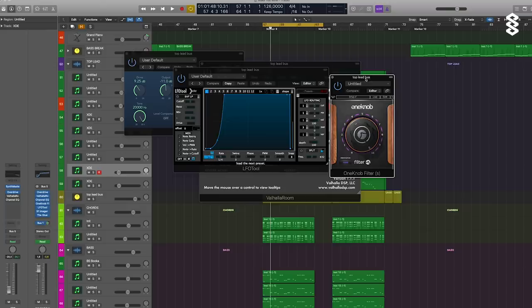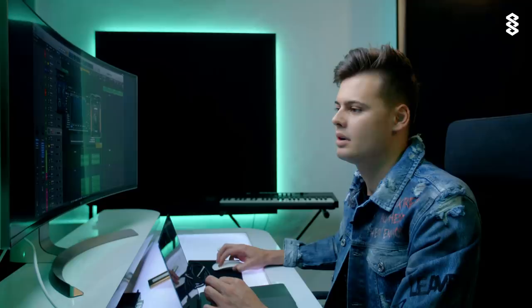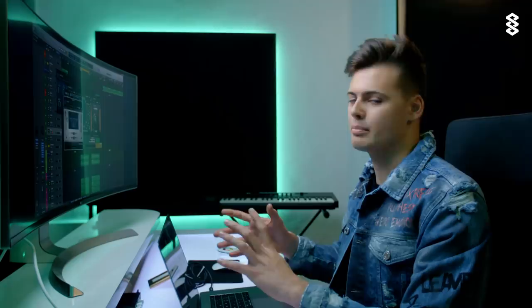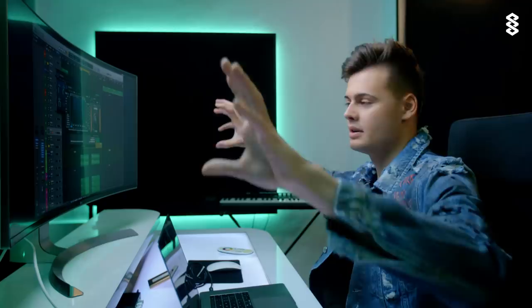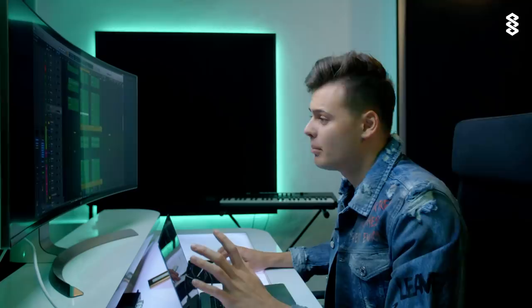Here I have a one-knob filter so I can just filter the whole thing when I want to build it up in the buildup. An imager to make it a bit bigger. I usually make sure that all the chords or the main lead have different imaging so you can really distinguish each element from each other. If you have a good studio, you can really place the different elements of your track, which makes it sound even cooler. So that's the top lead.